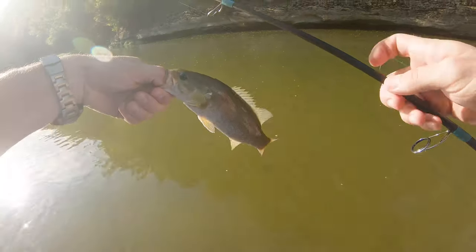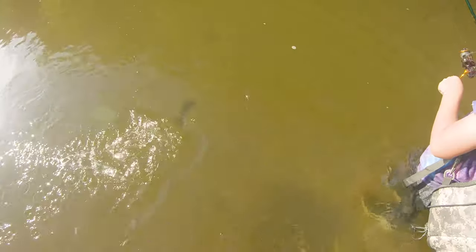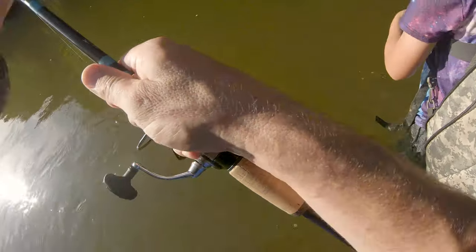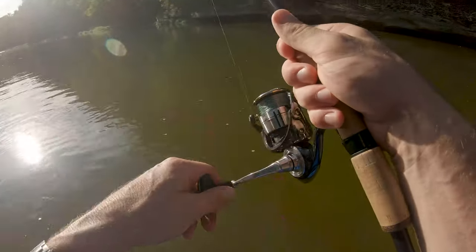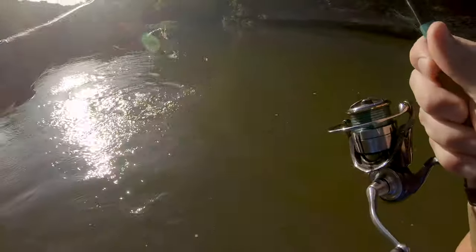I'm gonna set this right here. Good smallie. Yeah, perfect. Get over there, right over there. And then look how I'm popping it — pop, pop, all the way up. You got one! Dude, I'm telling you, if you do what I'm showing you, you'll catch them.